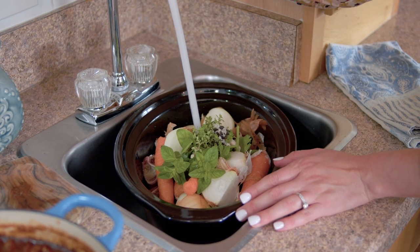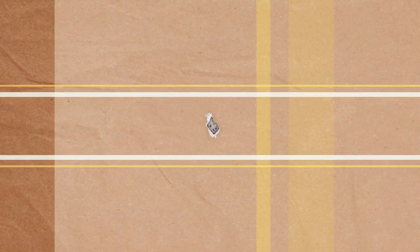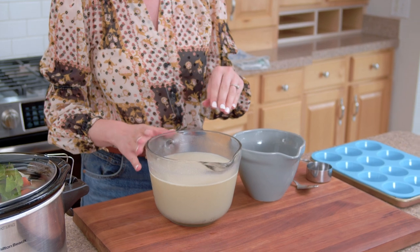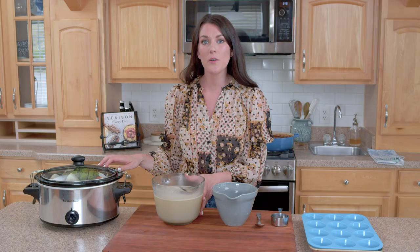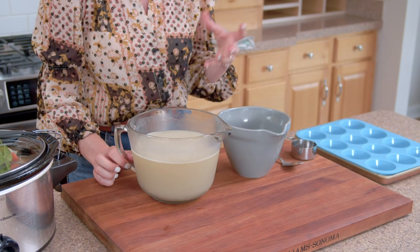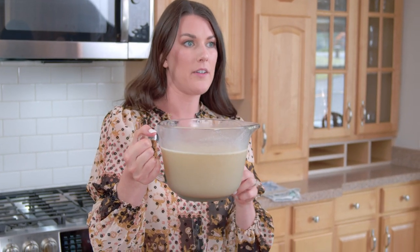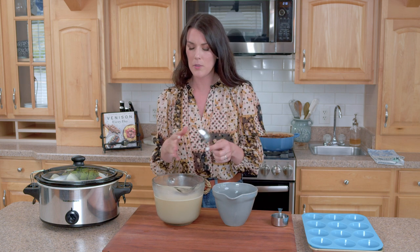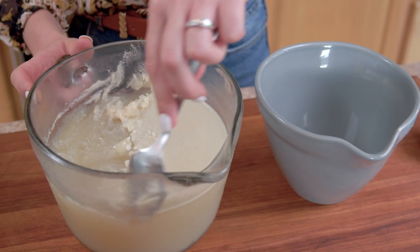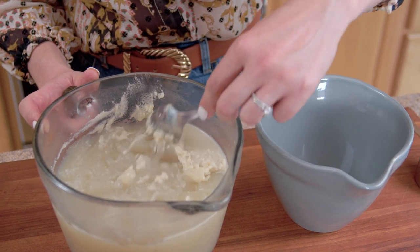I have some venison stock here that I made last night. It's been chilling in the fridge until it was nice and cold, and I've already strained it out of my slow cooker so all of the bones, veggies, and little particles have been removed. I like to chill it in the fridge, and you can see there's a layer of fat on top. I'm actually gonna go ahead and discard that — I don't like to leave that in my stocks. So I'm just gonna get in there with a spoon and scrape it off the top.